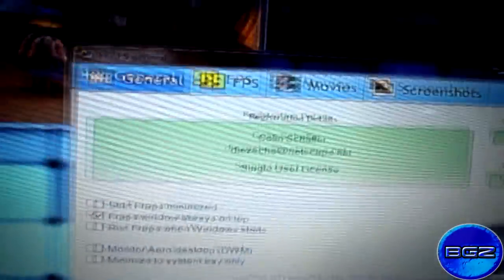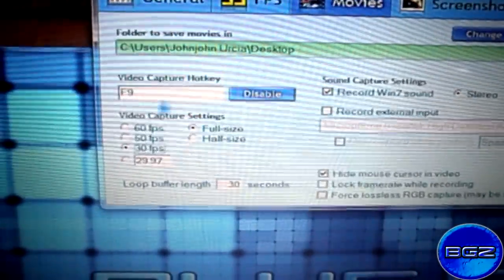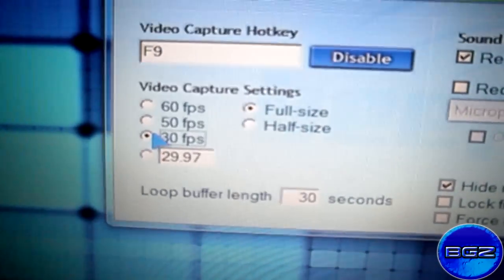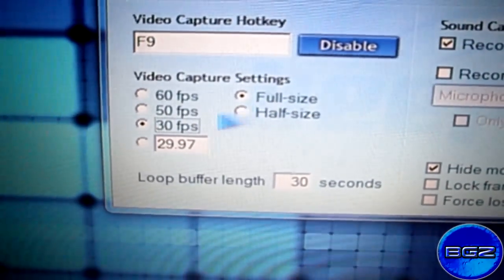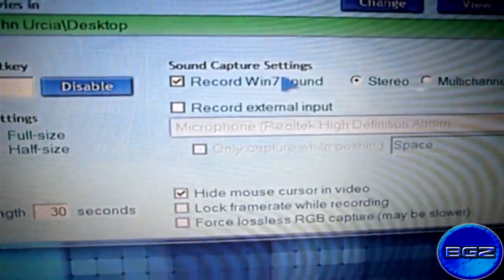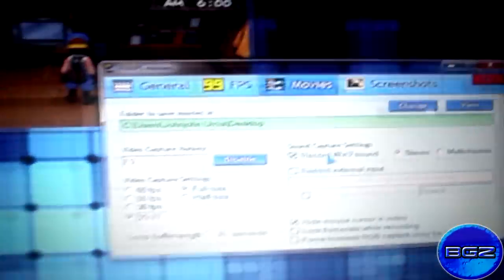Anyway, let's continue. If you go to Movies, I want to copy my settings — make it to 30fps. Actually, I don't want to make it 20fps. And record Windows 7 sound. Now this gets me to the point.